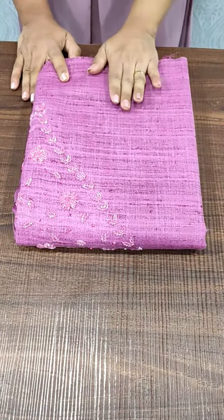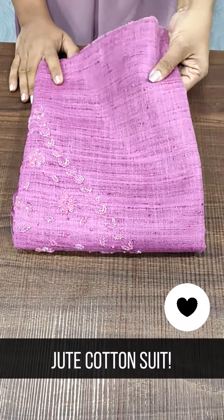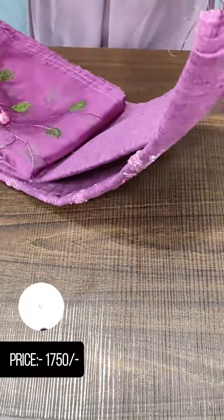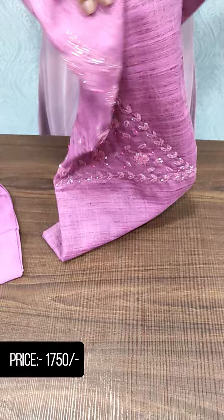This is our product. This is an onion pink shade. This is a jute cotton material. This is the top, and this is the top of the yoke portion.